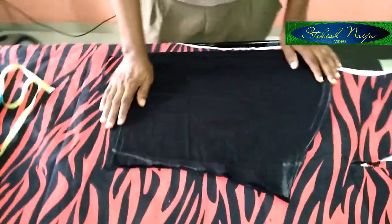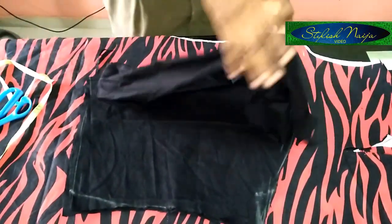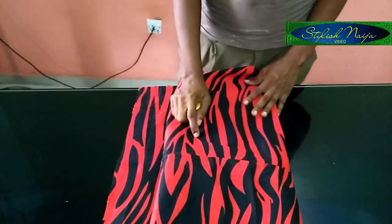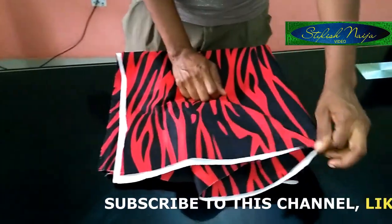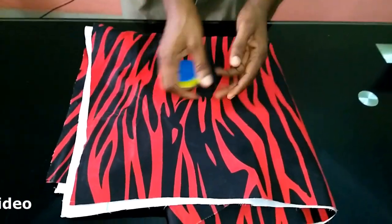I'll take everything back to the machine, finish it all up, and then come back and show you the completed dress. I have now come to the end of this video. If you found this illustration helpful, please hit the like button, subscribe to my channel for more videos, and hit the notification bell. Thank you so much for watching, and goodbye — God bless you.